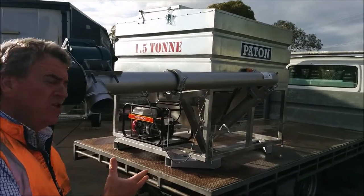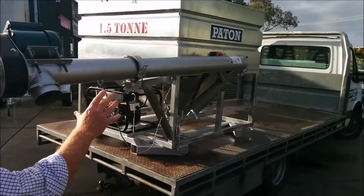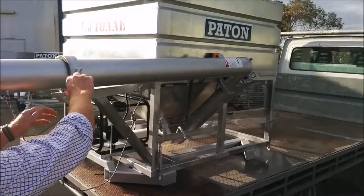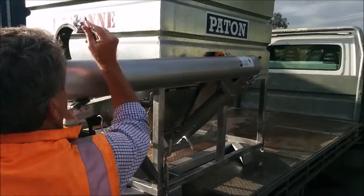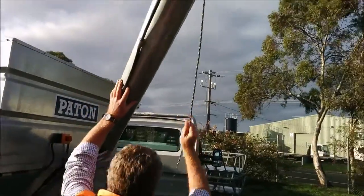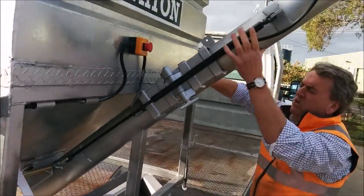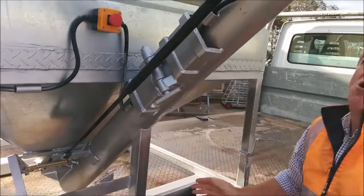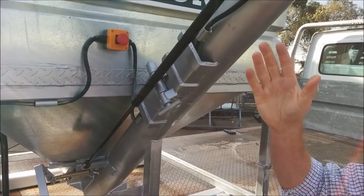The way we operate this unit is we firstly engage the auger. The auger is folded at the moment, so we open it up and let the auger rise up into position. We lock it down and the auger is fully engaged. You can see there's a supportive gas strut that makes the whole unit nice and light and easy.